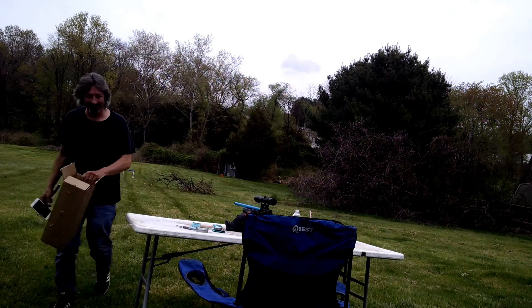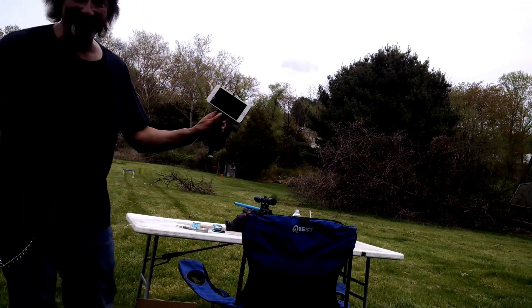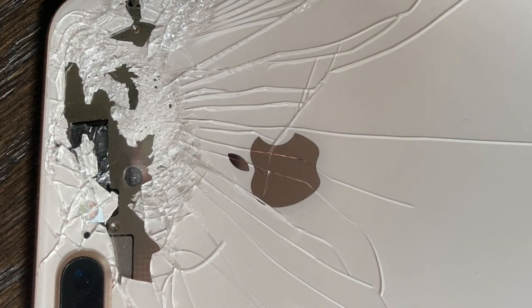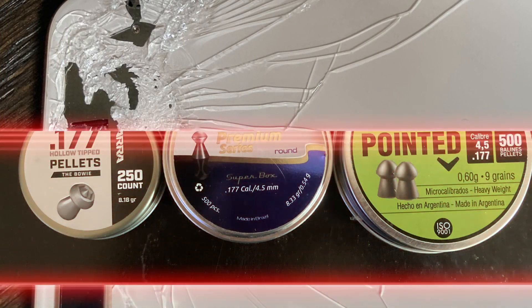Shot my phone, folks — had a flyer; price of doing business. Correction on that last group: that was 11 shots, didn't measure that full 12-shot group. But we did screw up our phone pretty good. All three of these pellets shot really, really well at 30 yards out of the Umarex Gauntlet — basically dime-sized groups all around. A couple of little flyers, one was definitely me, and of course we did kill the phone with the Apollo pellet, so it flew way out — the phone was about three to four inches off to the side.